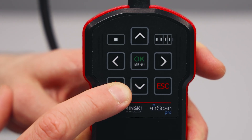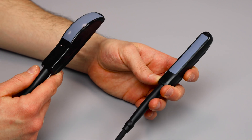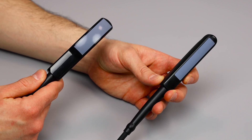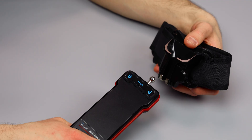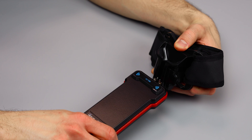An ergonomic membrane keyboard with a battery level indicator improves workflow. AirScan Pro is available in two versions with a rectal linear and a rectal convex probe. The set also includes a waist belt with a quick mount system to prevent the ultrasound scanner from spontaneous unfastening.